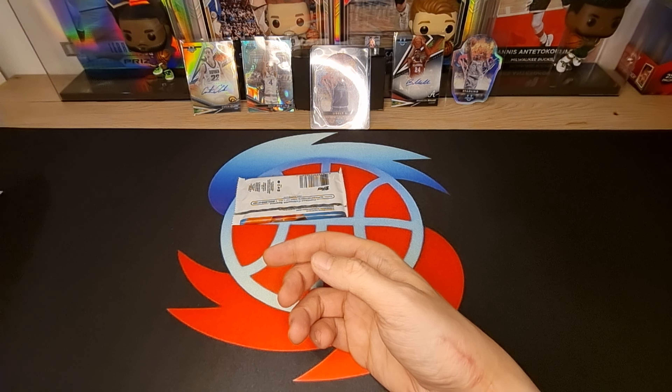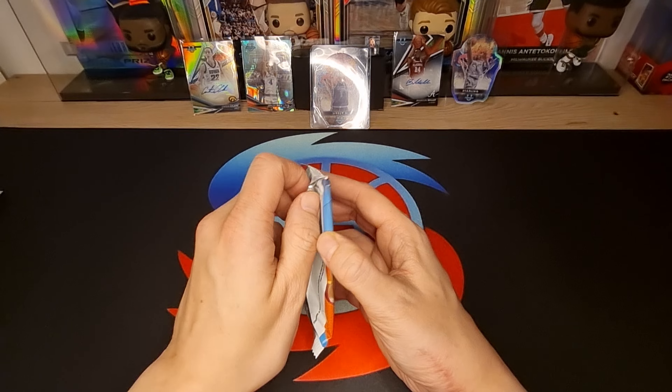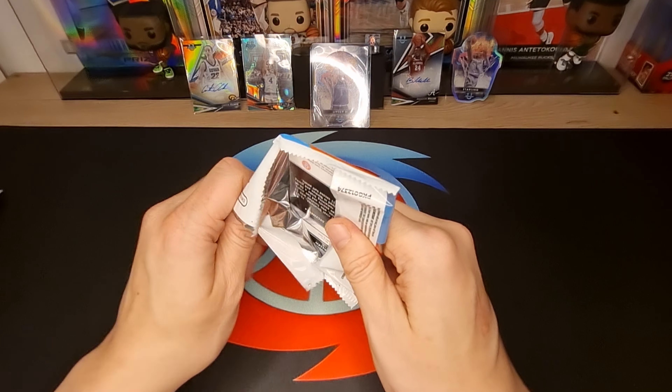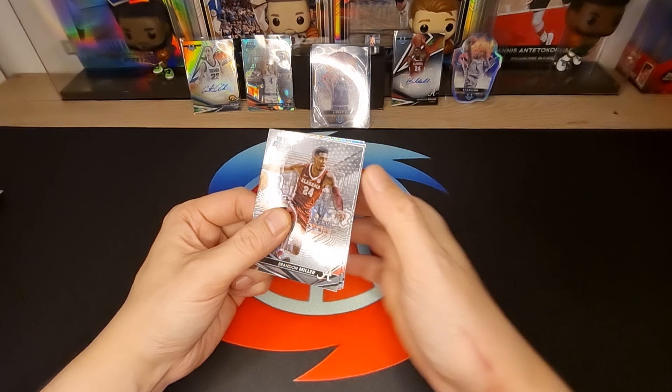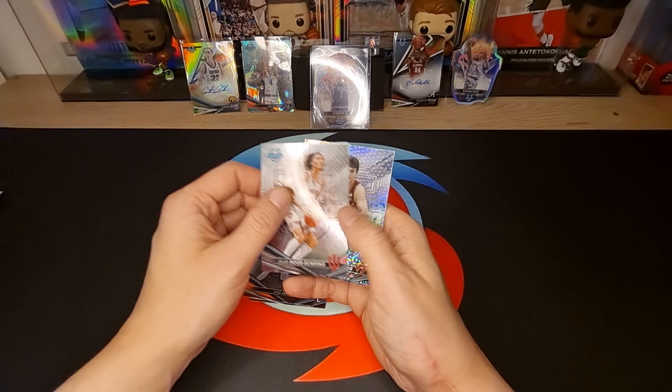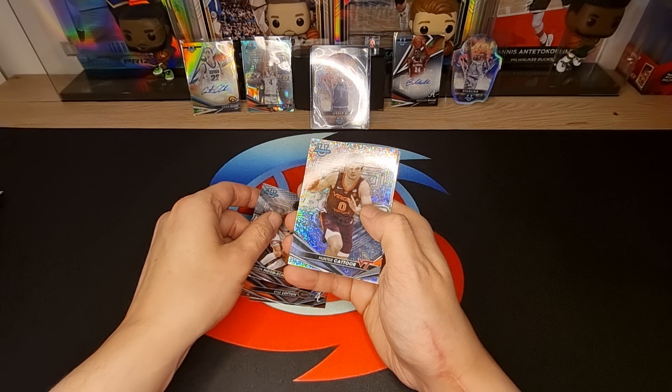Okay, last pack - let's see, let's see. Brandon Miller, Kyle Lofton, Jane Hocefino, Hunter Ketor.